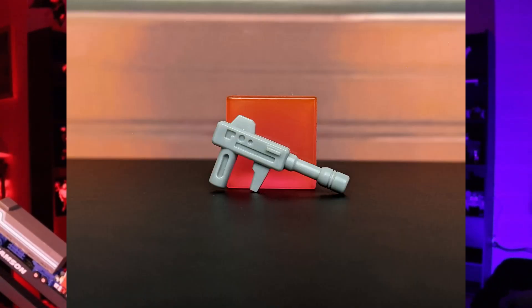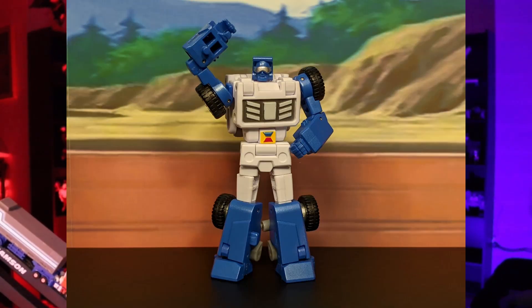Like we start all reviews, we're going to talk about accessories. This guy only has one accessory and it's going to be his signature blaster. It has no paint on it, but they did sculpt it nicely. So now that we got that accessory out of the way, let's move on to the actual figure.